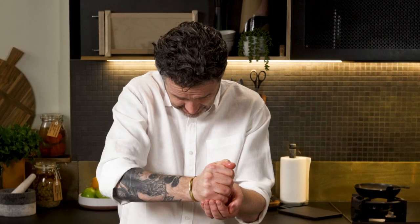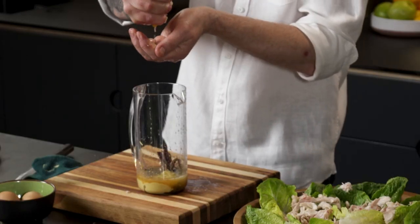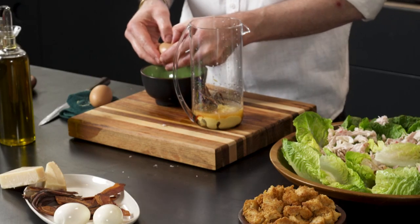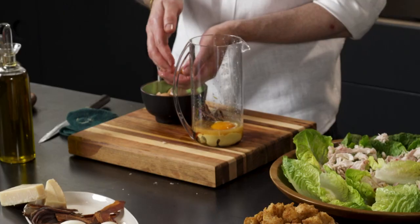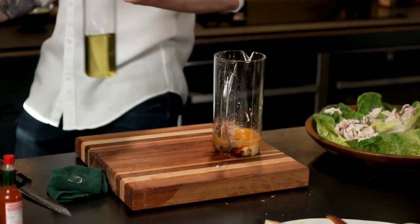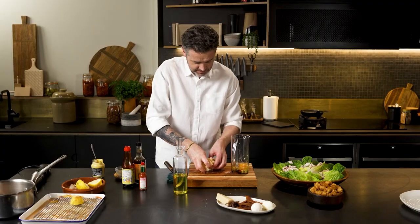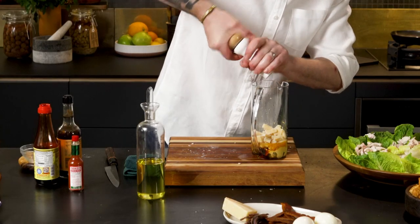I'm going to put the juice of a whole lemon in here. Now, we need something to emulsify a Caesar dressing with — for me, that is egg yolk. We're just going to get two yolks. And then finally we need some grapeseed oil and parmesan cheese. Just cut up the cheese a little bit, and a little bit of white pepper. Then we're going to blitz it.